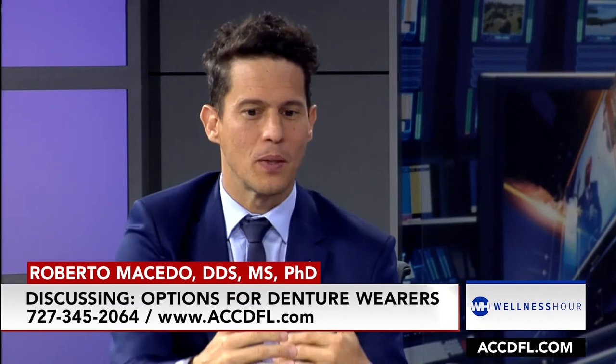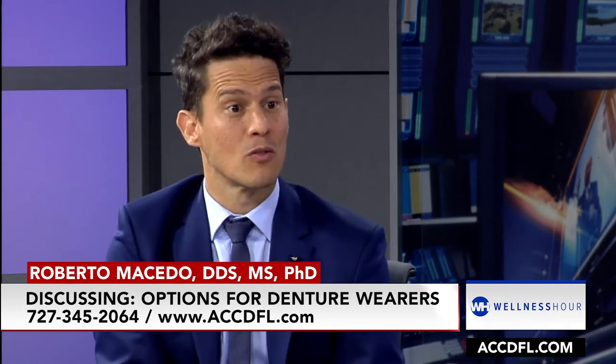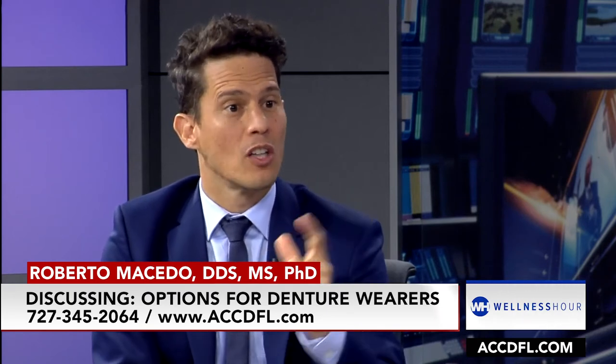How old can you be to get this done? We have a 96-year-old that had implants done. When I recommended something removable for her, she got offended. I prejudged her — I thought, you're 96, let's do something removable, like a denture. That was on me, and I learned a lesson: you should not treat age, you should treat a person. It's their call to decide what is best for them. She got five implants, she has fixed teeth, and she's as happy as she could be.